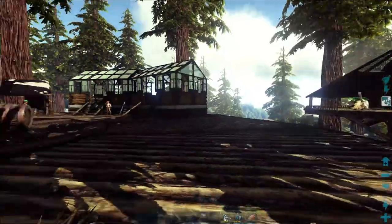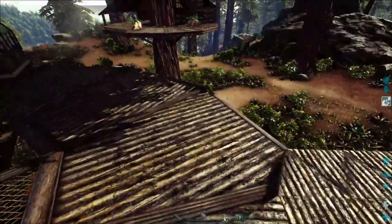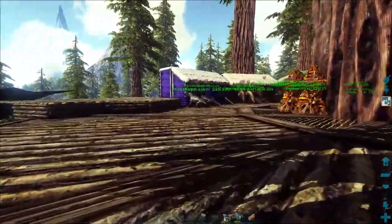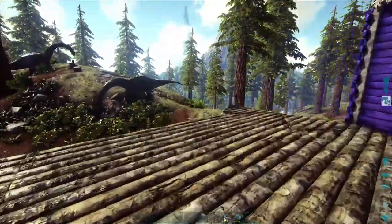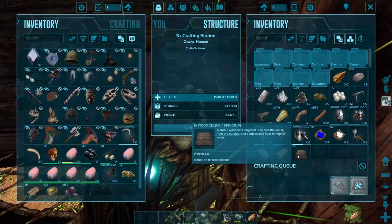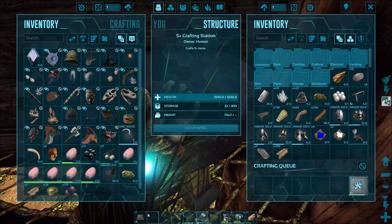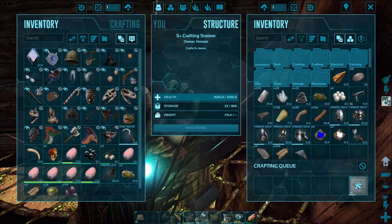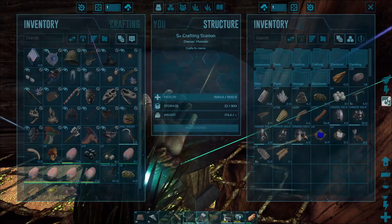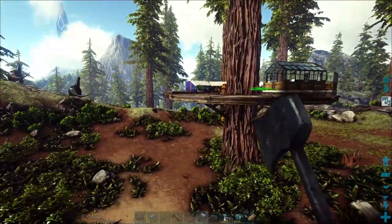Hey guys, we are back with another episode today and we are going to be finishing up the fairy pen, egg pen, and we are going to get the Dinoticus one done. We're going to finish up the egg pens today no matter what. If you guys did see last episode, we did already put down the basics of the foundation but I didn't 100% finish it, so we're going to do that right now and then show you guys the shape so you can copy it.